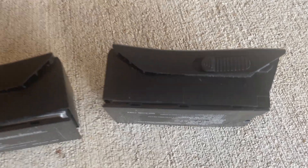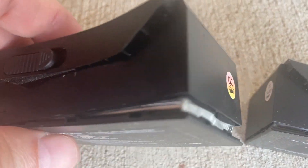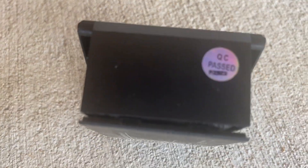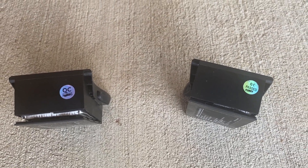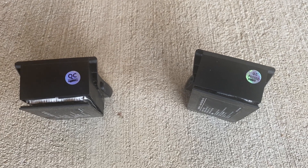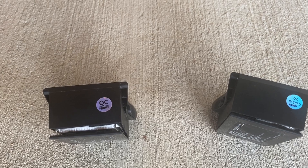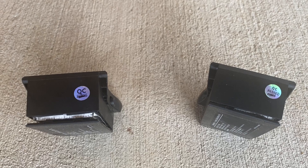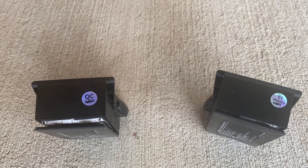JJRC x12 batteries after one year — quality control issue. I contacted JJRC, sent them an email, and have not heard any reply back. Kind of unfortunate. I barely charged these, barely used them. They were sitting in the carrying case over the winter. I pulled them out this summer to get them charged up to fly, and I had not flown very much last summer either.